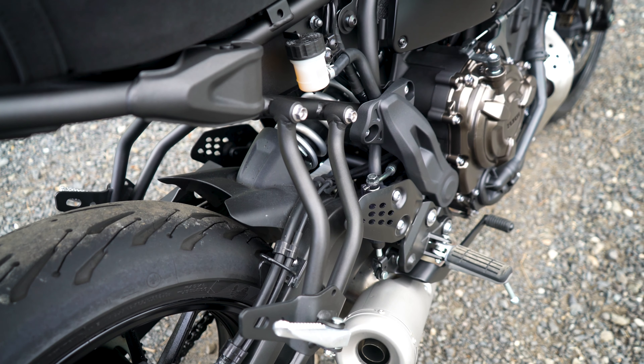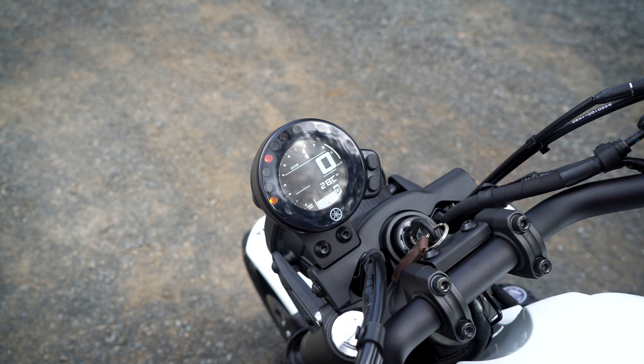The tank design is fantastic — I really think it makes the bike. I love the livery, but the black and gold setup available as an option looks even better. You can choose the white setup or go for the black livery, which looks a tiny bit more modern. If you're after that old school cool though, you can't go wrong with the white. The fuel filler cap looks great — I love the studs around it and the studs running up and down the tank, plus the XSR logo.